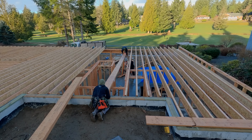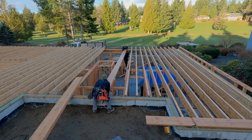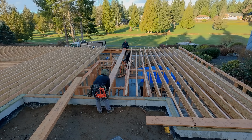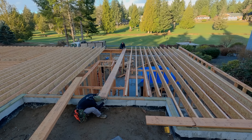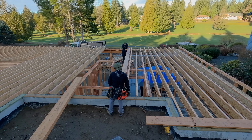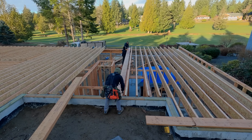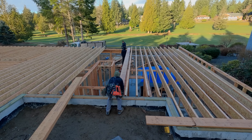Holy cow, that's heavy - okay, you're good. Yikes, we got it. Let Noah get out of the way and then we'll slide it down. Nice and controlled, you guys - you guys are amazing. That made my job so much easier.